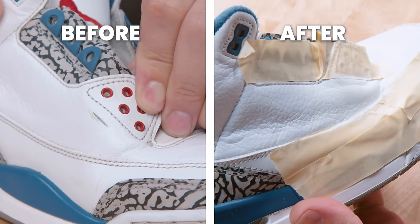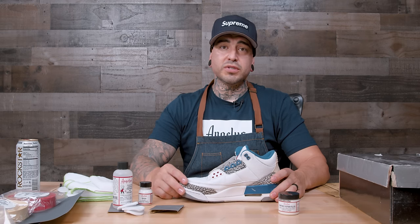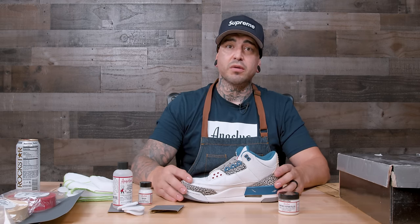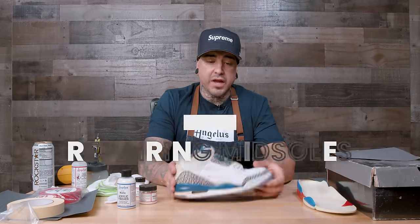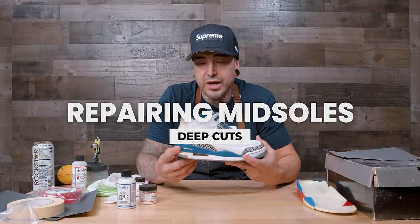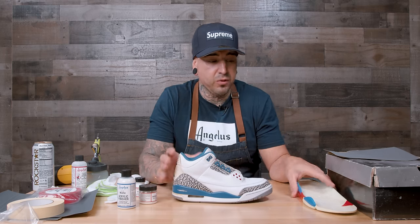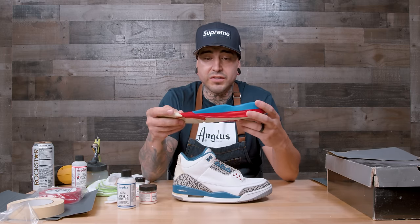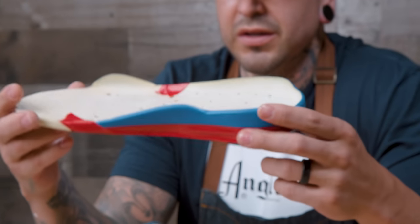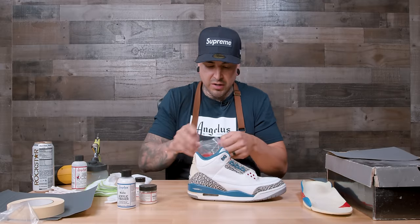That was the breakdown of the four steps for a rip or tear in the upper leather. Now let's dive a little deeper and see how else we can use this product — starting with a midsole. Next I'll be showing you how to repair damaged midsoles, whether it's a big gash caused by some accident or for customizers who have issues with pitting in midsoles when doing a repaint.